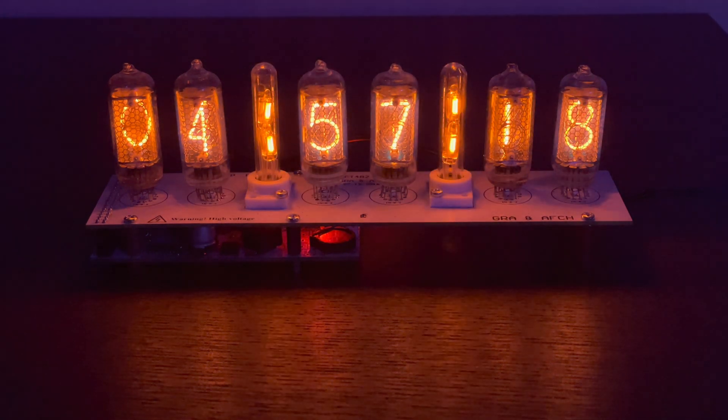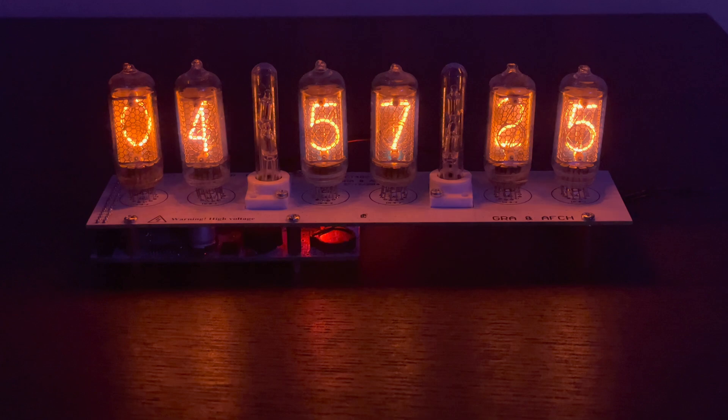This clock also works really well because it has the slot machine effect every minute or so, and that allows the tubes to prevent deteriorating so they can last as long as possible. And when they roll, you can even see the date.